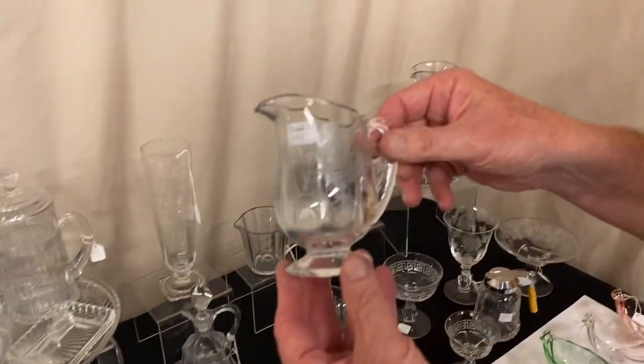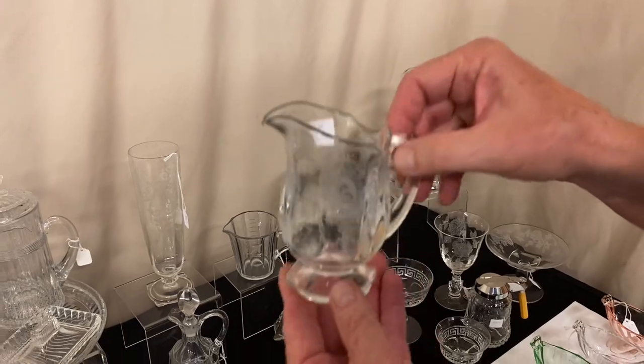Two drawers table — creamer and sugar with Menu Etch. $45 for the pair.